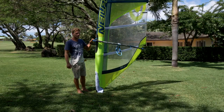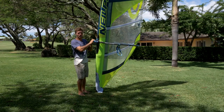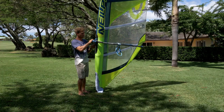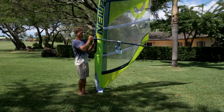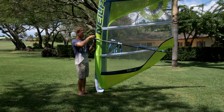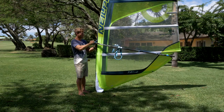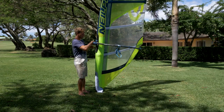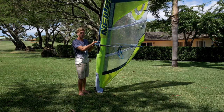The final thing to trim is the boom height. Shoulder height is about right for normal sailing conditions. If the wind is really light and you want to get planing quicker, you can put the boom right up to nose height. If it's really windy and choppy, you get more control from having the boom down lower — below chest height. That's pretty much all you need to know about boom height.